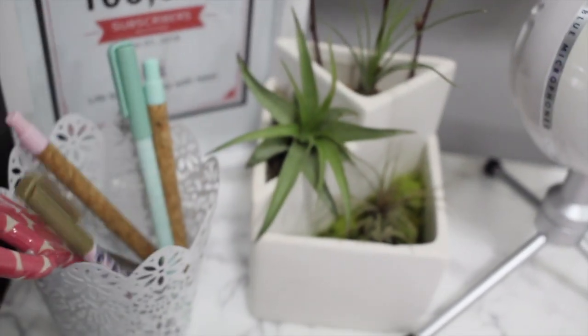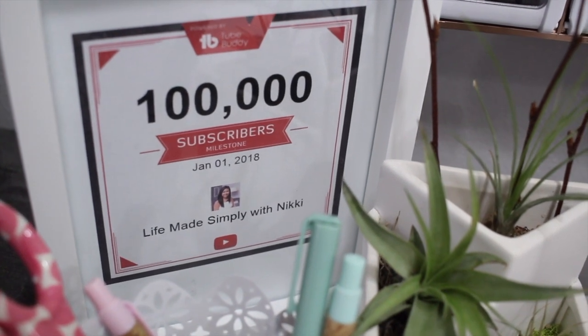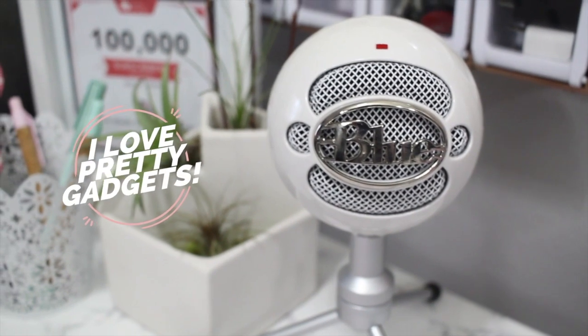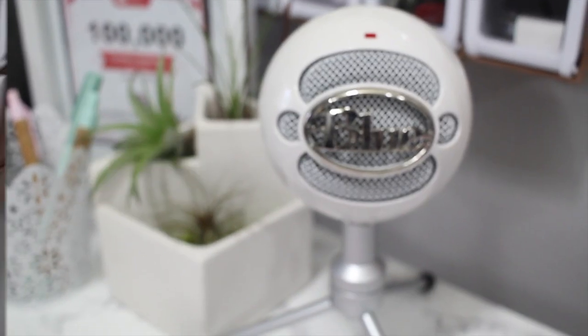In this corner, I have my live succulent plant and some pens that I got from the Target dollar spot. I also have my 100,000 subscriber milestone recognition. In the meantime, until I get my silver play button, I also have my mic that I use for voiceovers.